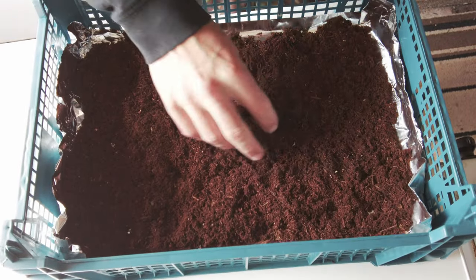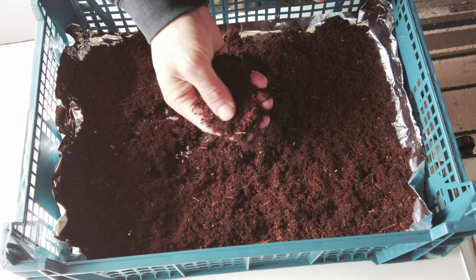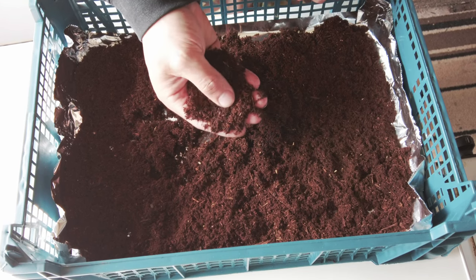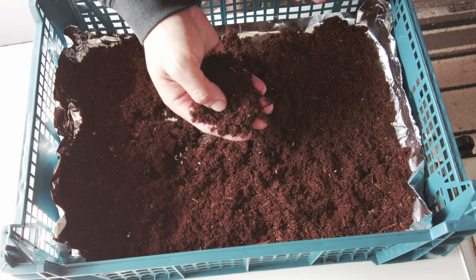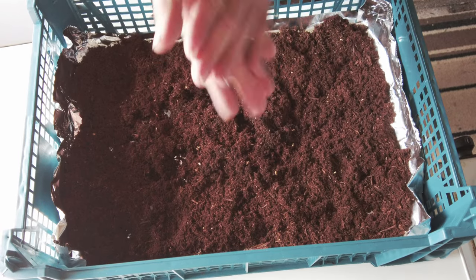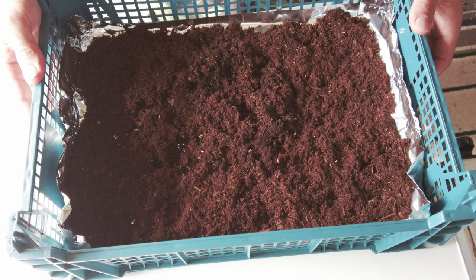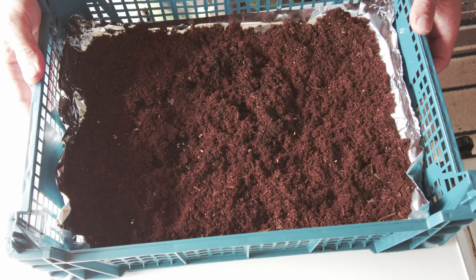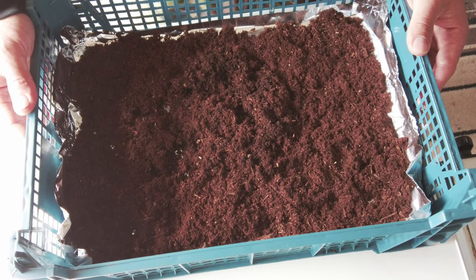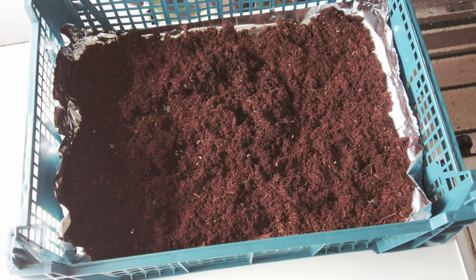This is the powdered Ganoderma applanatum — the artist conch — after all the processing and putting it through a blender. I ended up with about 20 of these trays, which is kind of crazy. I didn't realise how much I'd actually gathered, but that's my year's supply probably sorted. I've kept a few behind in the caravan, and I'm going to make my daily tea out of this.